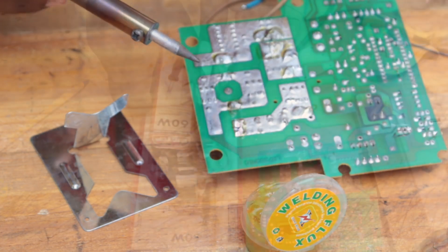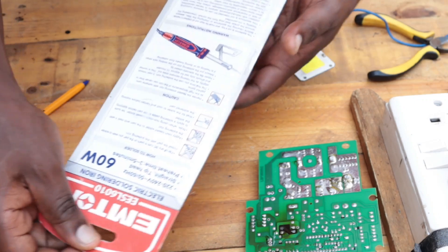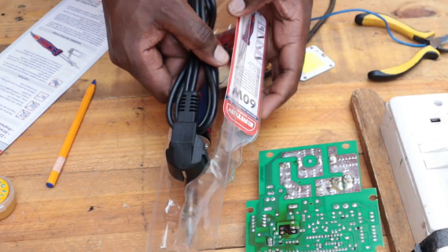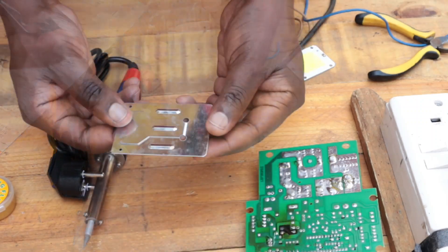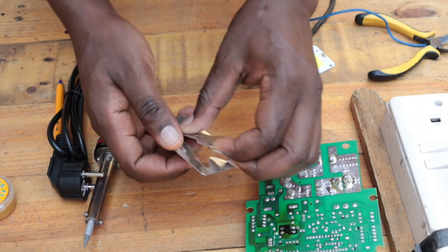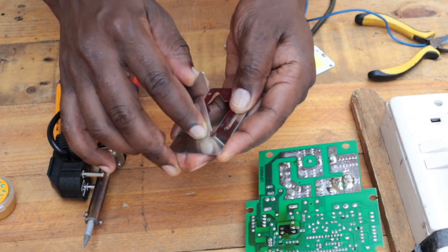This is a 60-watt soldering iron. In the package, it usually comes with a stand that you can easily set up. The stand helps you place the soldering iron while it's hot, so that you don't end up burning your surface or any other items within your workshop.